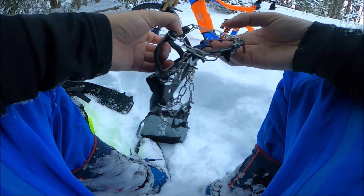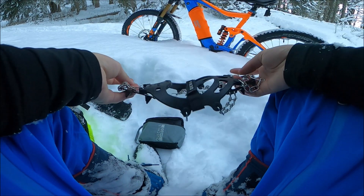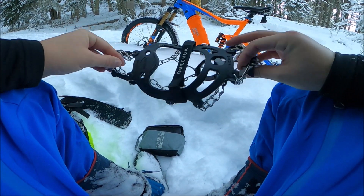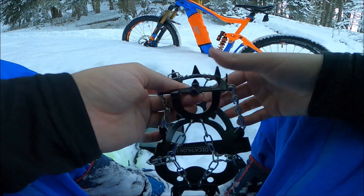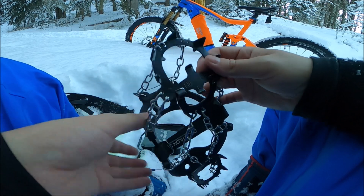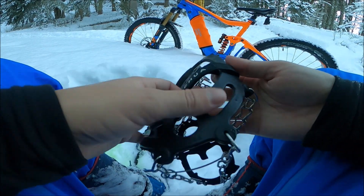Des petits crampons qui se présentent comme ça, avec ce type de pointe, ça va m'aider à monter sans glisser. Et sur les pédales ça passe, ça les abîme mais ça passe.